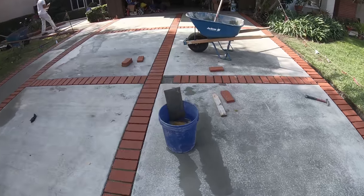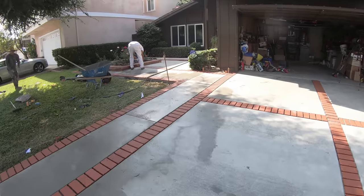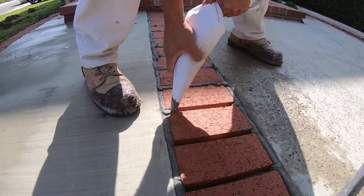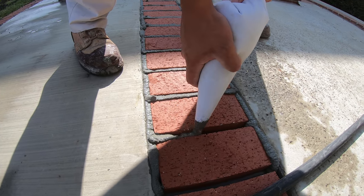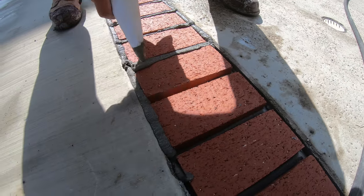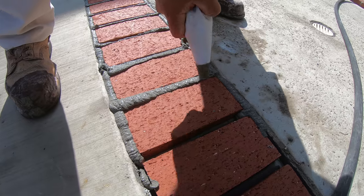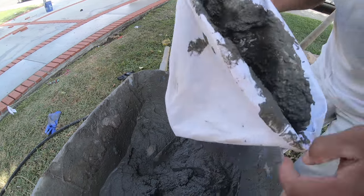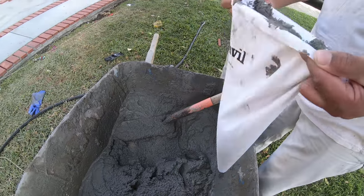We've got two more bricks to place right here and then we're going to start grouting — Juan's already grouting up here. Now here's the mortar going in. You've got a grout bag. This is just your typical bag mix mortar right out of Home Depot, Lowe's, or your local hardware store — it's a type S. You have to mix it very thoroughly because if you get any chunks in it or debris falling off your wheelbarrow into the mix, once it goes into the grout bag it's going to clog your grout bag up.